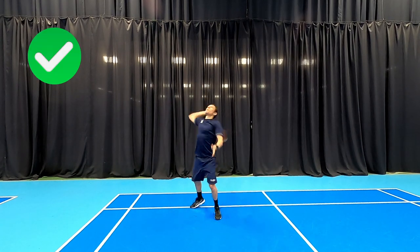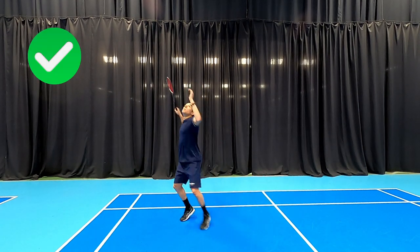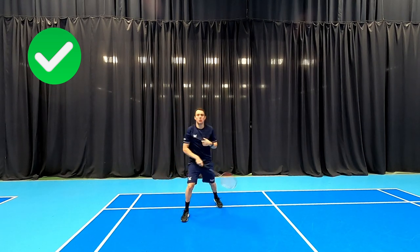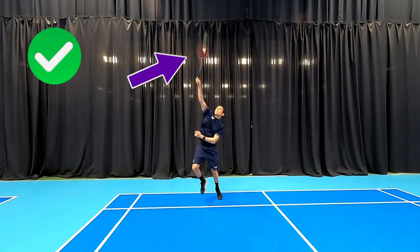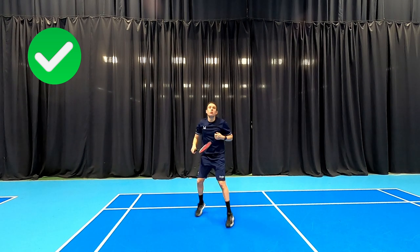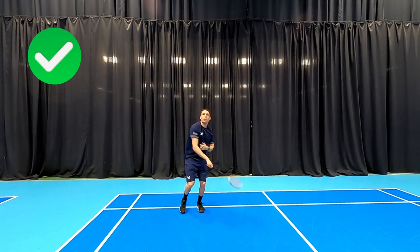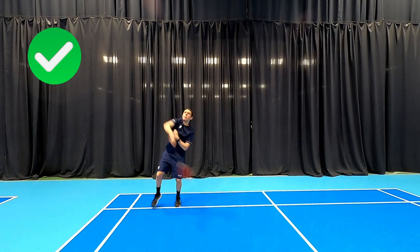Now if we look at what good technique should look like, it should involve reaching up nice and early, looking to strike the shuttle roughly above the shoulder, as you can see here. A nice high contact point is going to allow us to create some good angles from the back of the court, and also a longer lever is going to give us a little bit more power as well.